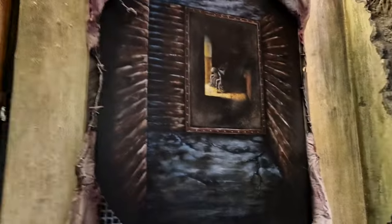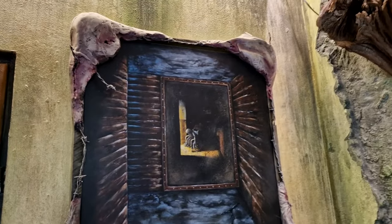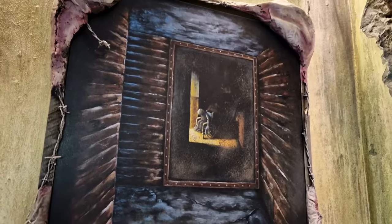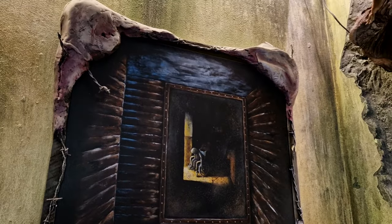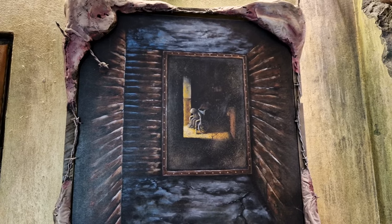I will now explain the paintings. Let's start with this one. This is my first painting ever — acrylic on canvas, as usual. The year was 2006. This is heavily inspired by the Silent Hill 3 game.